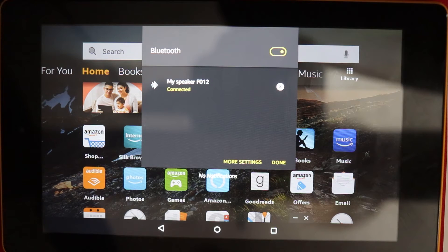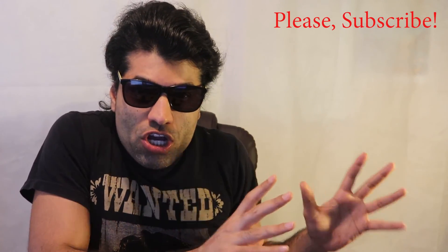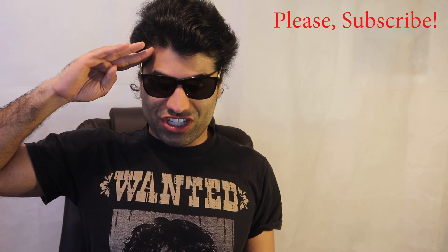If you have any other questions regarding your Kindle Fire and need help, please let me know in the comments below. Thanks for watching — if this video was useful, please don't forget to subscribe. I hope to see you in my next video. Please also don't forget to watch my other videos about Kindle Fire and many other things. Thanks for watching, bye bye.